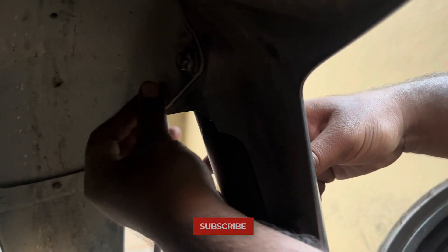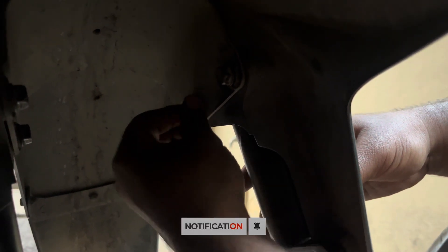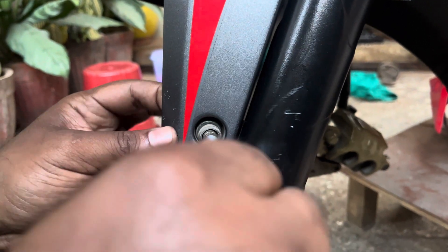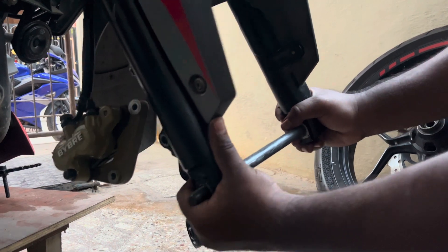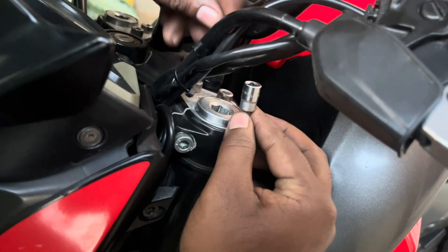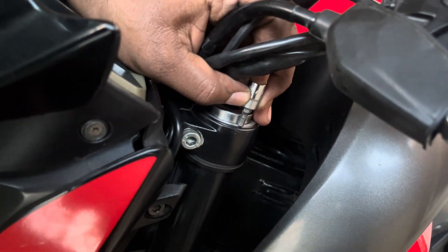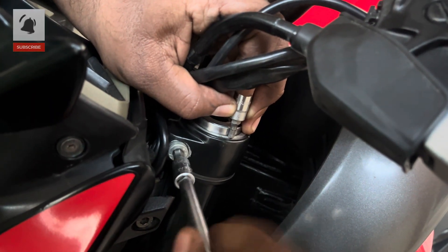This is how you install the fork unit into the bike. Once the fork is inserted, install all the bolts holding the mudguard back. Insert the axle and confirm the axle moves freely — this will ensure proper fork alignment. For alignment, I am using a 4mm Allen key to set the proper distance on both sides, and once set, tighten the top Allen completely.